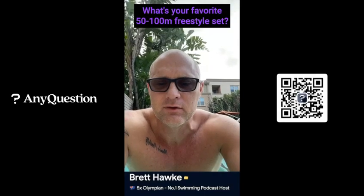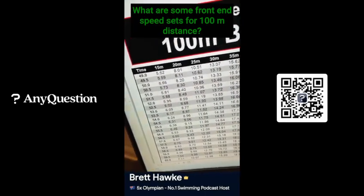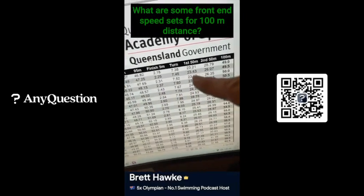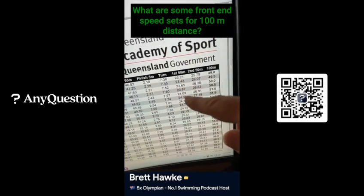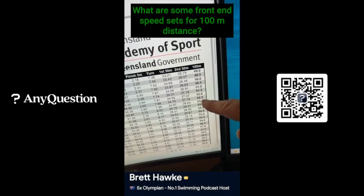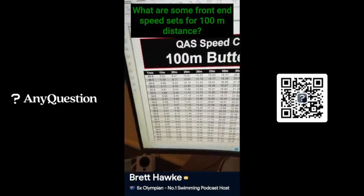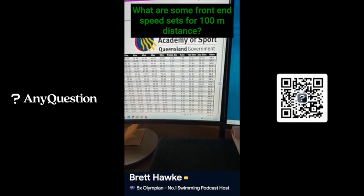I use these Queensland Academy of Sport speed charts from back in the day. It breaks down every distance — gives you a hand time here, keeps going on all the distances, gives you a finish time, a turn time. And right here, specific to the question: front end speed, the first 50, then the second 50, and there's your goal time. So if your goal in the 100 butterfly is 51.5, you want to be out in 24.3 and back in 27.1. These speed charts are what I use to determine my front-end and back-end speeds and the types of training I want to do.